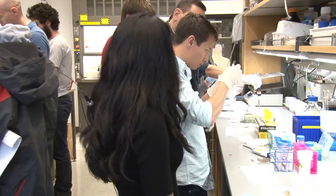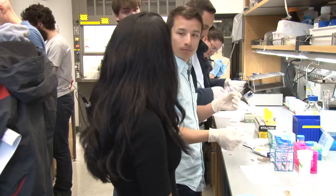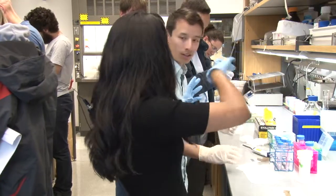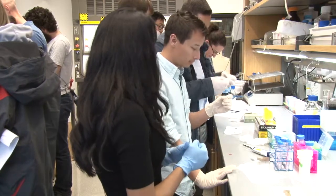Drying and bubbles are two things you need to take care of. You don't want your slide to dry — you might start seeing H-probes being deposited in random places, and you don't want that.